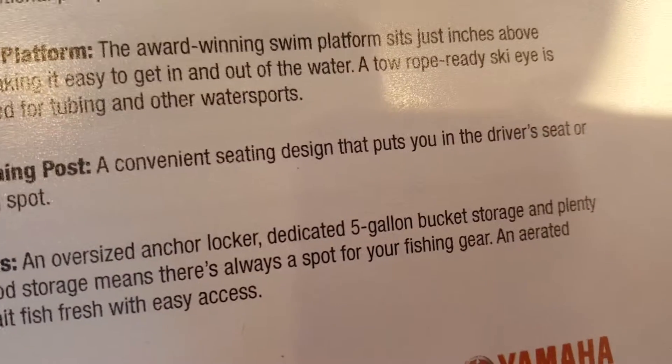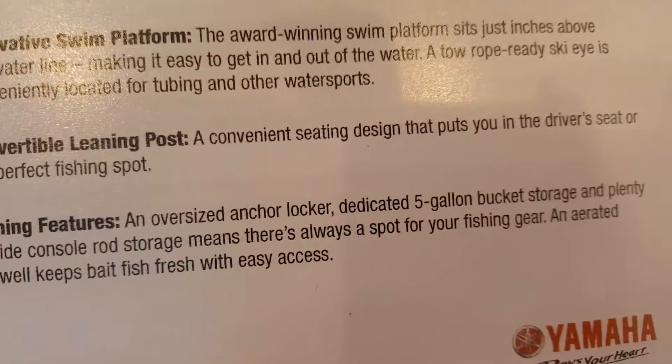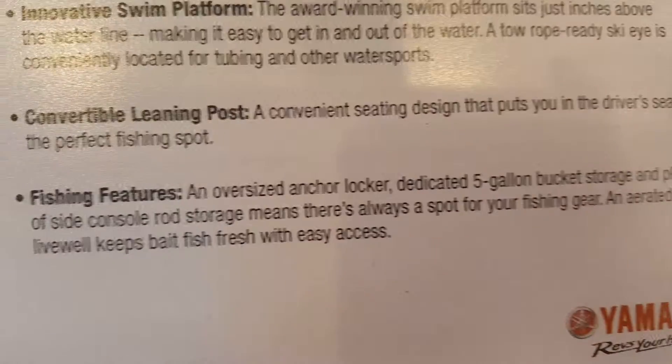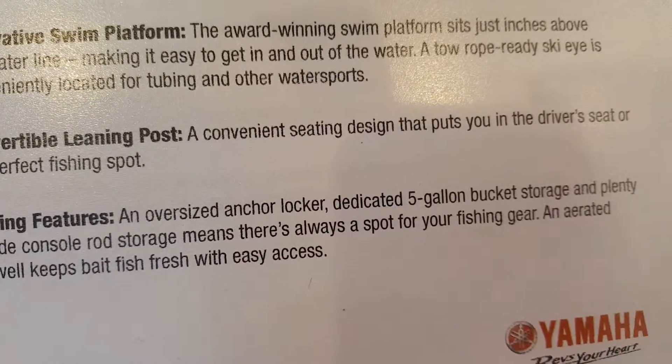Oversized anchor lock, dedicated 5-gallon bucket storage, and plenty of side console storage means there's always a spot for your fishing gear. And a rated live well to keep bait, fish, and fresh with easy access. Sorry about that, guys — I'm kind of under the spotlight here, but I wanted to show this to you guys.